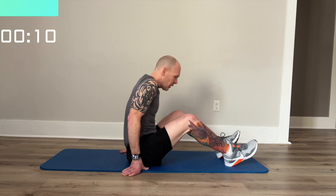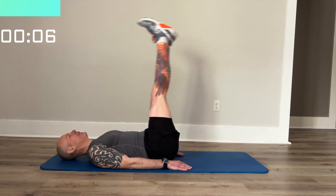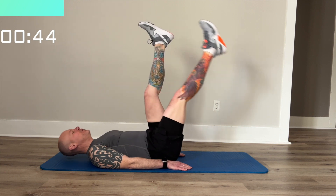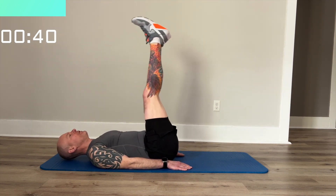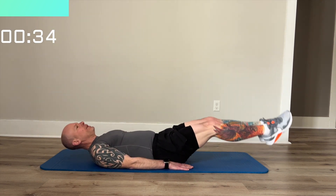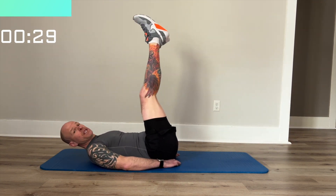Next, we're going to be doing a leg lower onto your mat. We're going to be lowering our legs down. You can do one leg at a time. For a challenge, you can do both legs at the same time. If you need a little help, you can put your hands under your butt, and that'll make it a little bit easier.